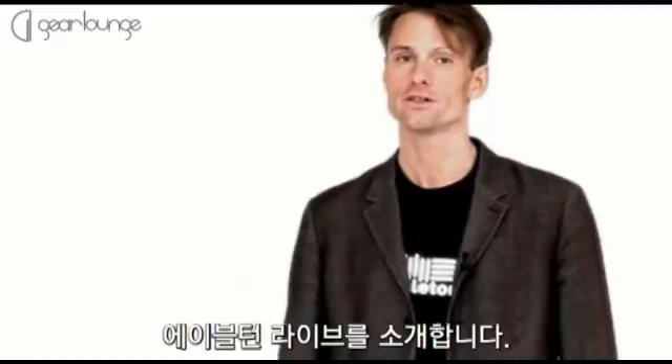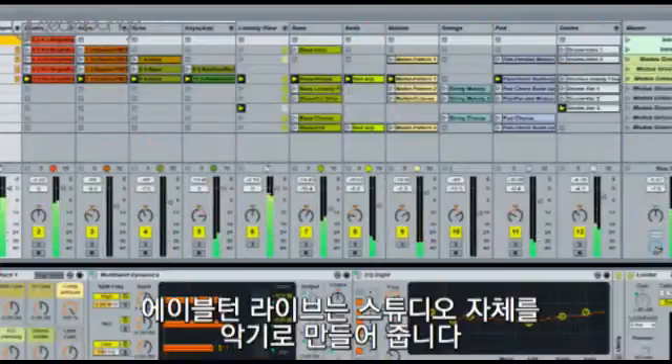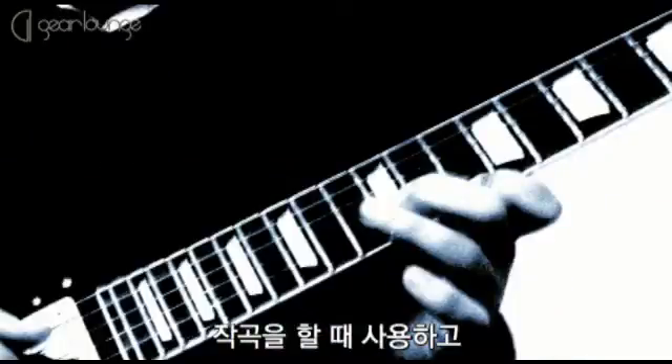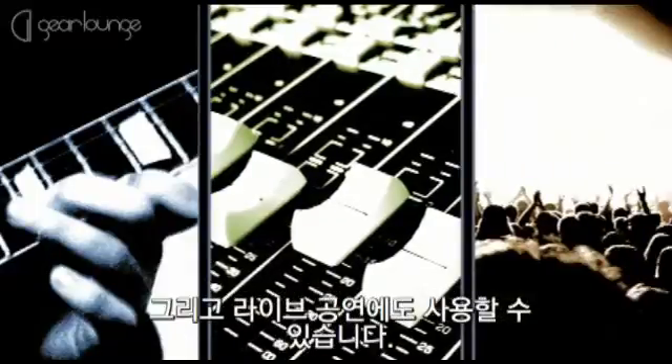Hello, let me tell you about Ableton Live in 60 seconds. Ableton Live is all about the studio as an instrument. It's what you use when you write a song, record and remix tracks, and when you perform live.